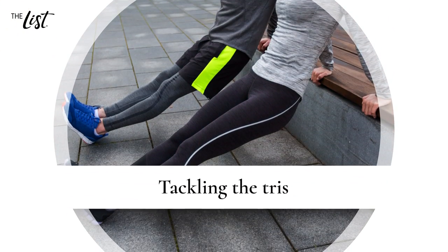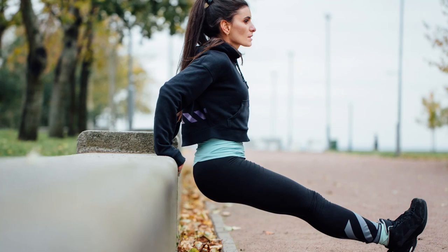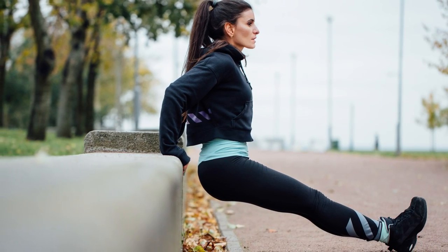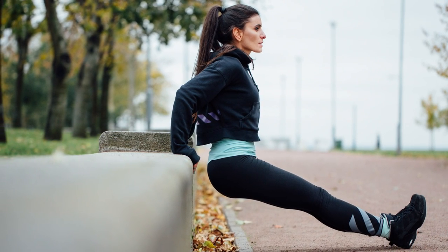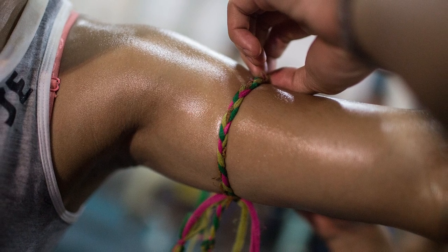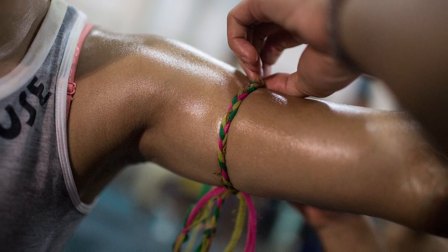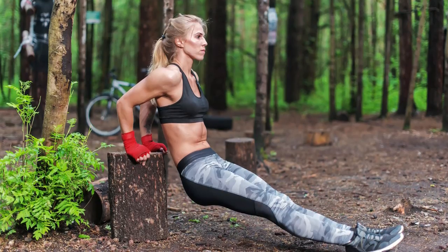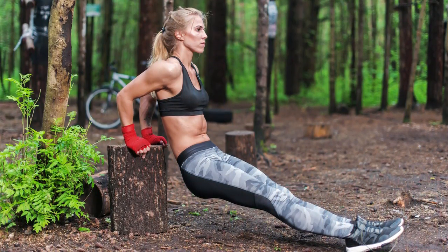Tackling the tris. Tricep dips probably seem intimidating, especially if you've never done one. However, these exercises are amazingly effective at ridding you of the dreaded arm jiggle. The key is to turn to exercises most effective at building muscle in the tricep area of the arms, which is vulnerable for wiggly fat storage. Think of this exercise as a backwards push-up that can be done from pretty much any sturdy raised surface.